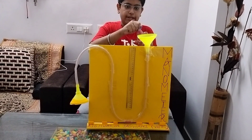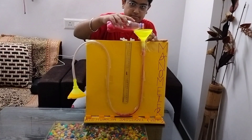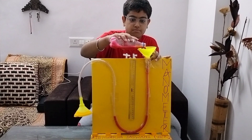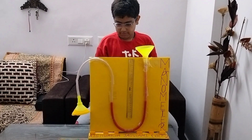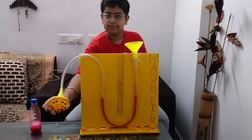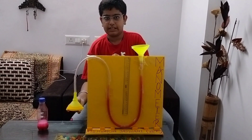I have taken a liquid here and I will now put it inside. Now I will pull this balloon and you will observe. As you can see, there is a difference in height — one side is increasing and the other side is increasing.